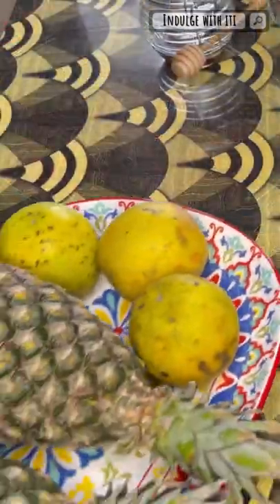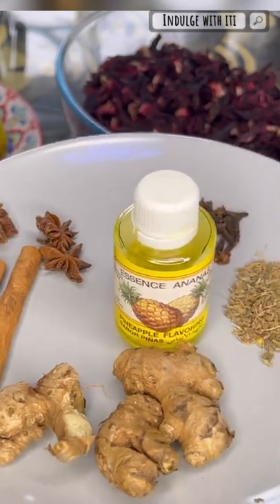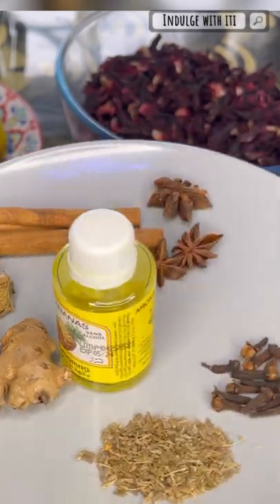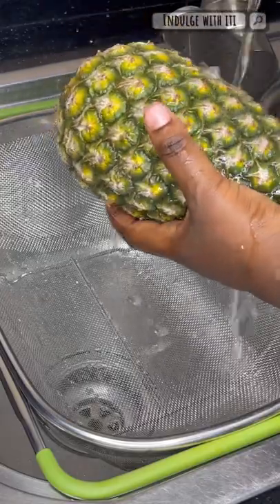Assalamu alaikum everyone, welcome back to Indulge with ET. I hope you're all doing well. Today we're going to be making zobo — this is a hibiscus iced tea. Whether you call it bisab, sorel, or zobo, this drink is loved in West Africa, and today I'm going to be demonstrating how I like to prepare it.